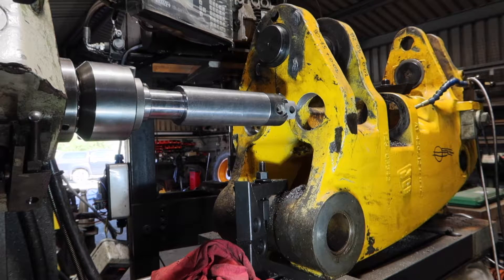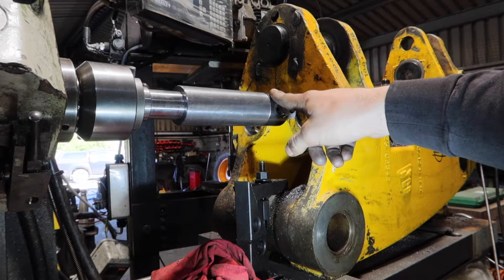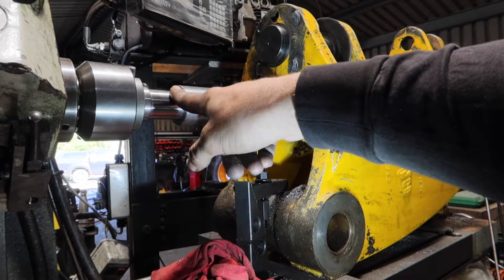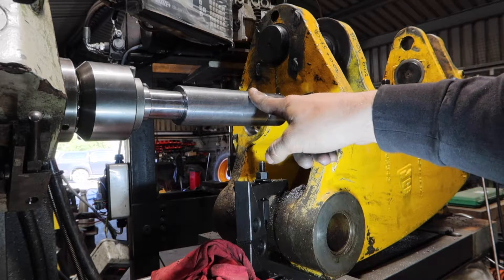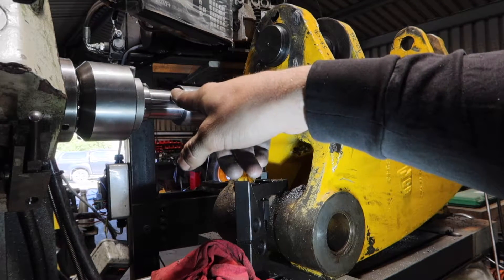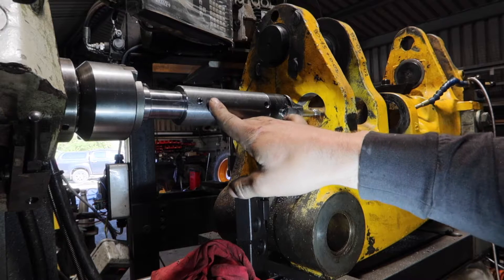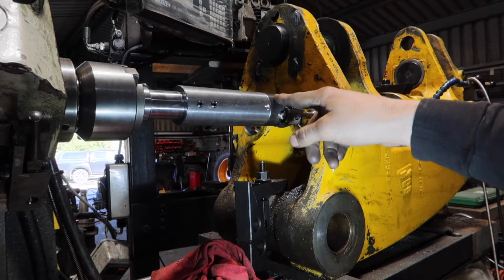I can't get the line borer in there because of this casting here. So I made this extendable boring head on a bar — it's a 40 taper blank, machined that down to 35mm, with a 50mm piece of EN16 board for a close fit on the 35mm. I've got a couple of grub screws holding that on. This grub screw here is for holding the coaxial indicator.